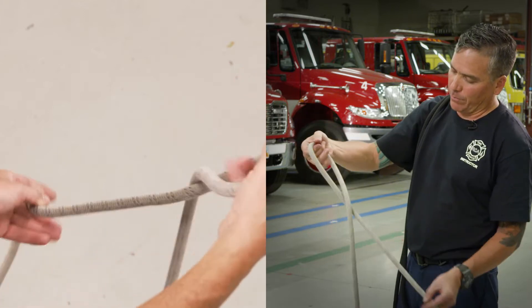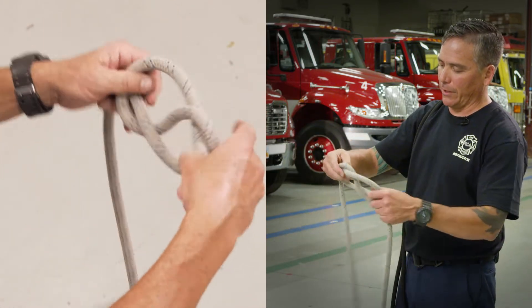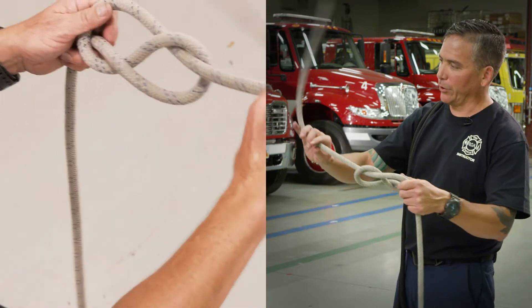So when you start, just create your figure eight. Make sure you leave enough tail here to do your safety knot.